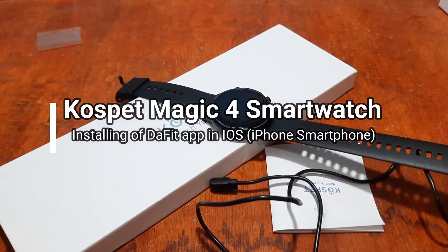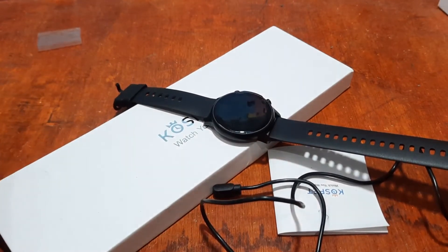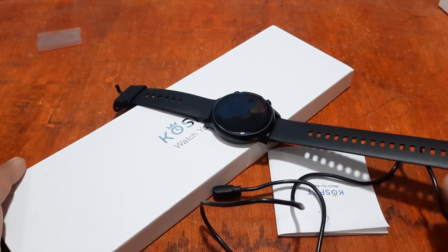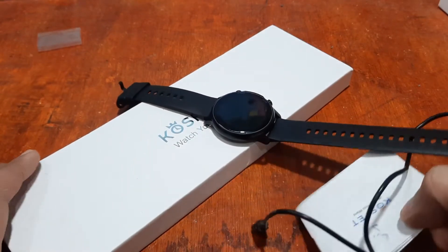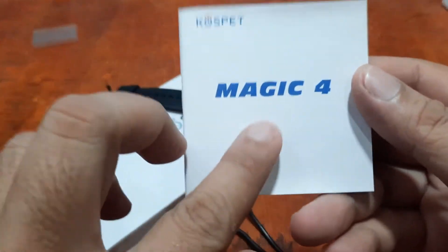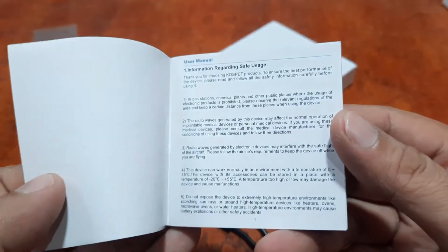Good morning, this is smartwatchspecifications.com, the premier site for smartwatch specs, news, and interviews. We are back again with the Cospet Magic 4 smartwatch, and this time, by request, we are going to install the support app for the Magic 4 on the iOS platform.